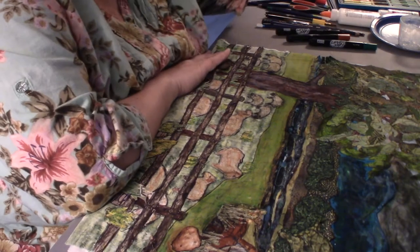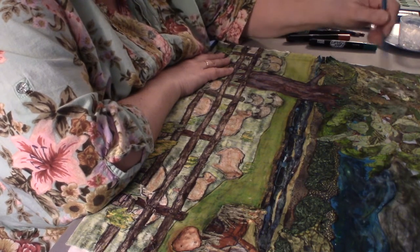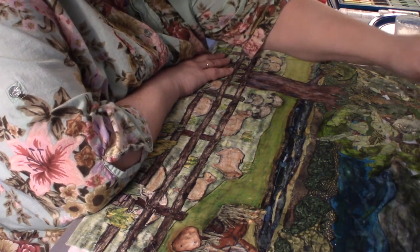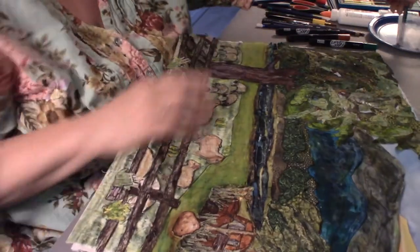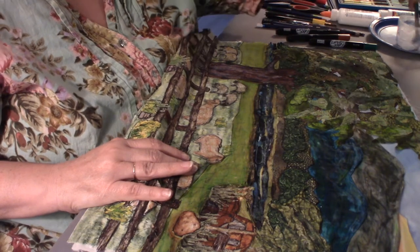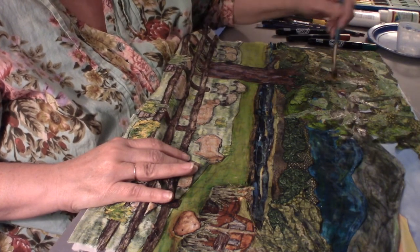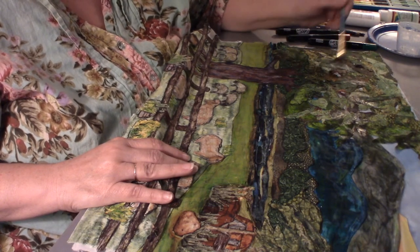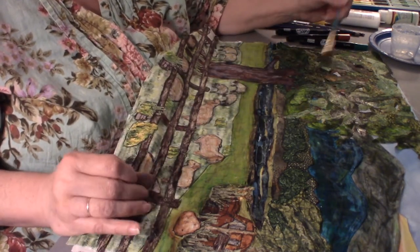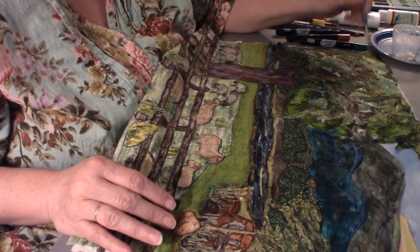I'm going to go ahead and put a little medium — even though this is marker it will still help it blend a little better. I've found that it does soften up the lines just a touch. Don't expect it to be like Inktense — Inktense is made so that when it's wet it melts, just like children's watercolors that melt when you add water, except Inktense is permanent fabric dye, not just a colorant.